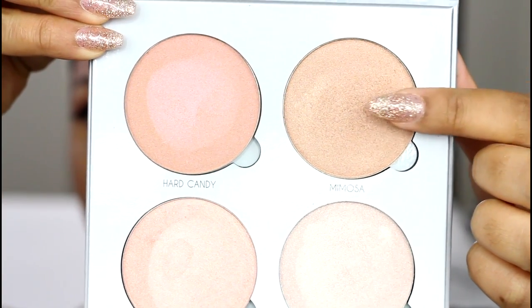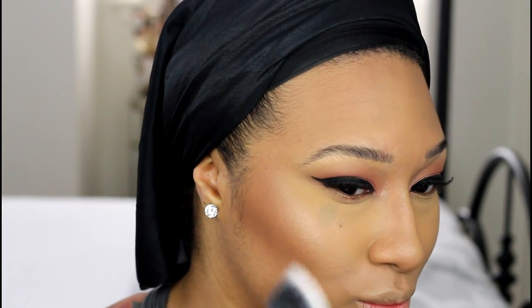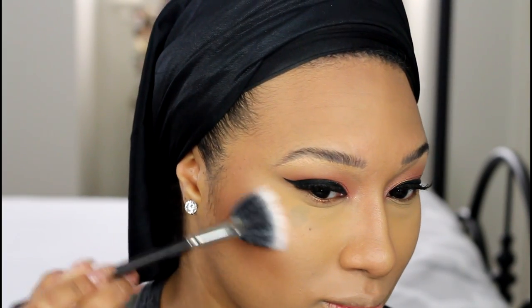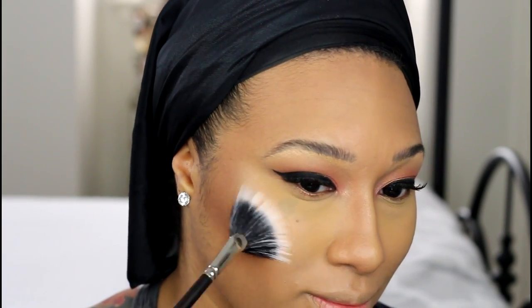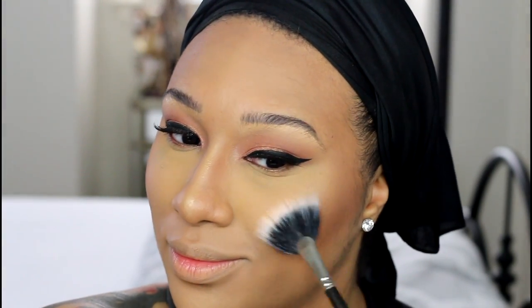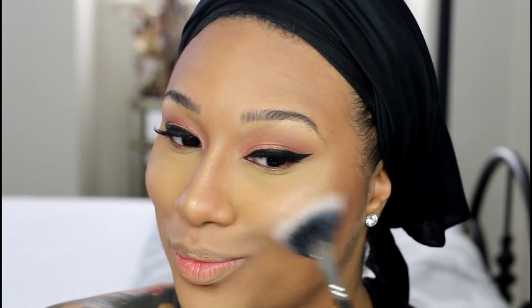After using the Anastasia Beverly Hills Glow Kit in Glow Non-Stop for about a month, I went back and got the other kit in Gleam and I'm taking the shade Mimosa — which is life, you hear me, life — and I'm applying this with a MAC fan brush. I didn't think I was going to like this set of colors because it's supposed to be a cooler tone, but I actually really like all of the colors except for Hard Candy.